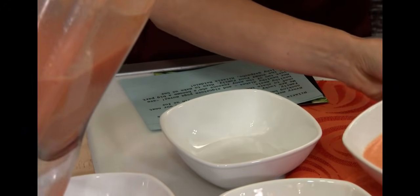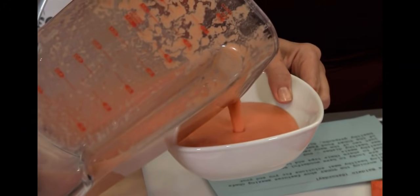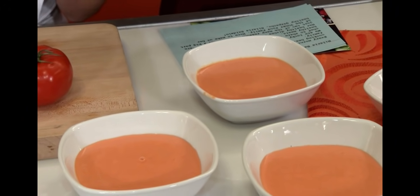This is not a smoothie. You can see we have a nice color here — it should be very frothy. If you're going to have it from the night before or even for a while, you have to blend it again because it's going to separate because of the oil and the water.